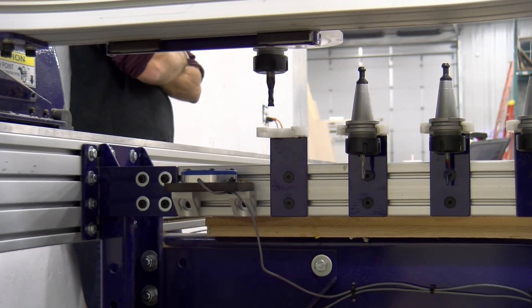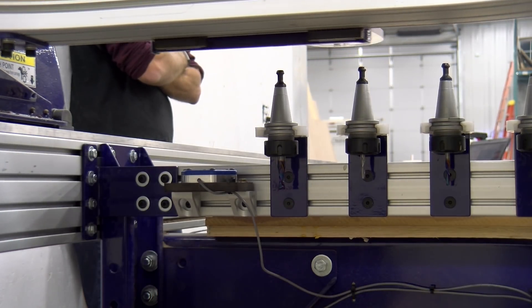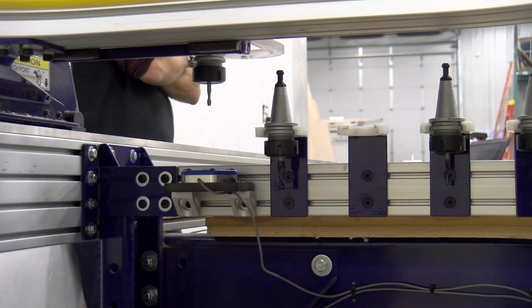We then run a CN72 command, select each of the tool holders, and use the auto tool touch-off plate to get the tool stick-out offset. This is all automated and automatically updated when you zero the spindle on the spoil board or your material when working on a project.